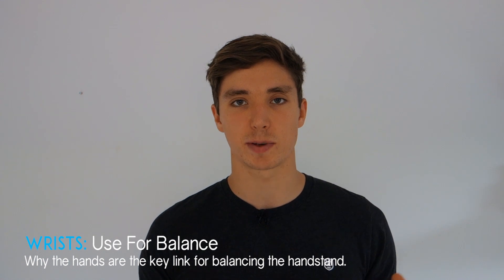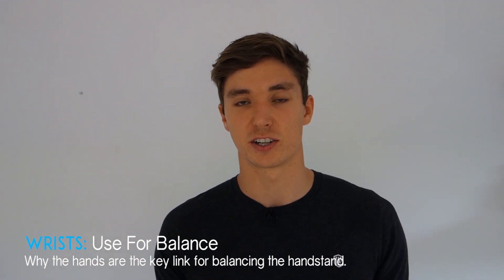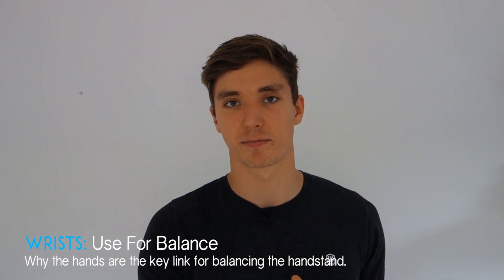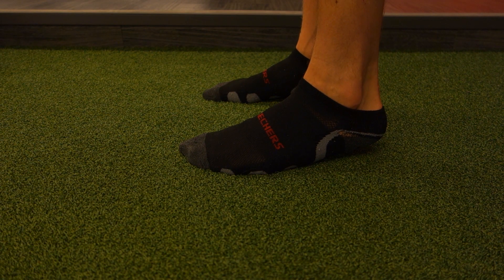Whatever routine you follow for wrist preparation, make sure you do it often and look after your wrists — they are of the highest importance. The second part is all about balance. The handstand is essentially standing on our hands, and the same principles apply: when we lean forward, our body naturally puts more pressure through our toes to counteract that movement.